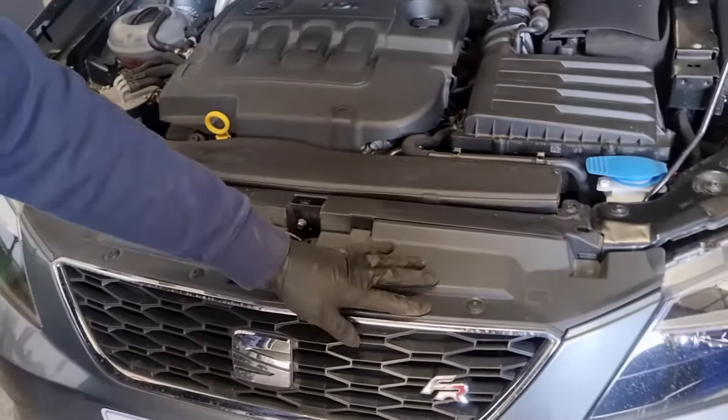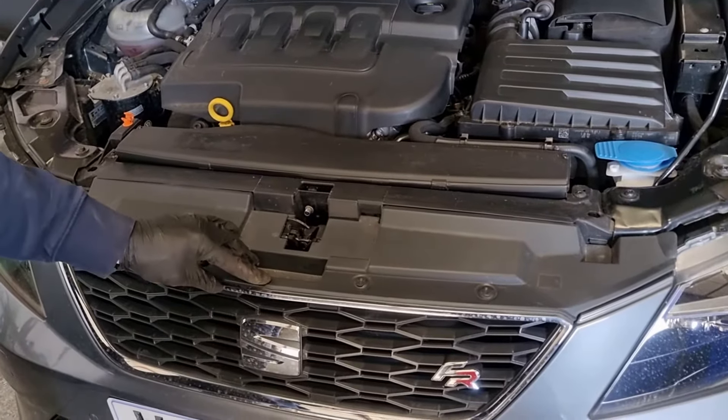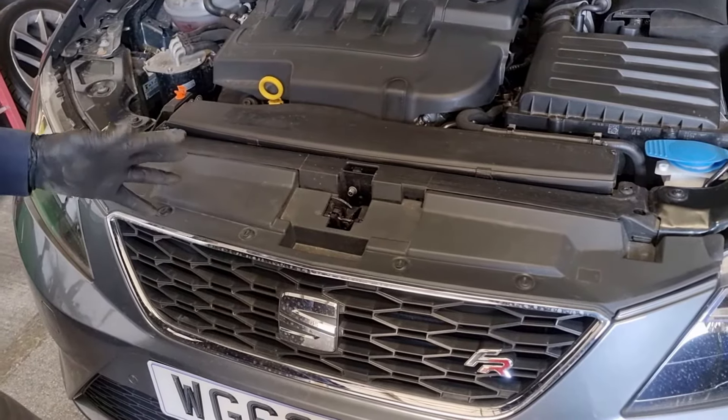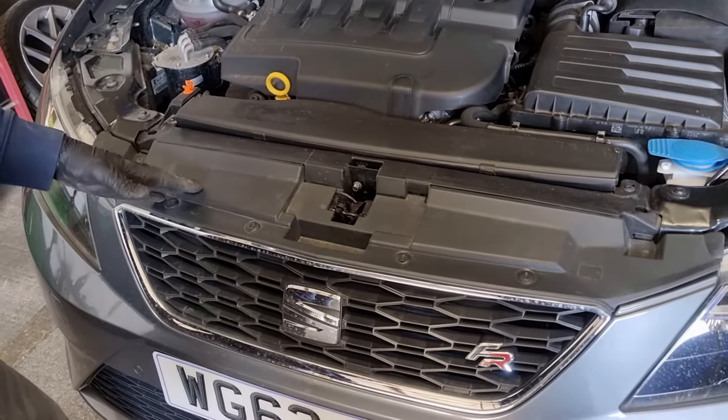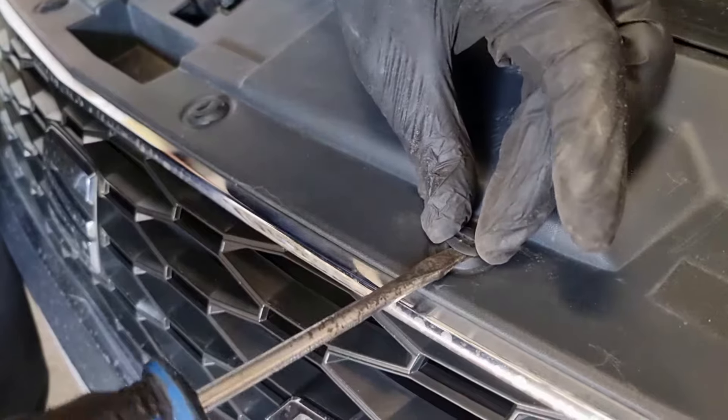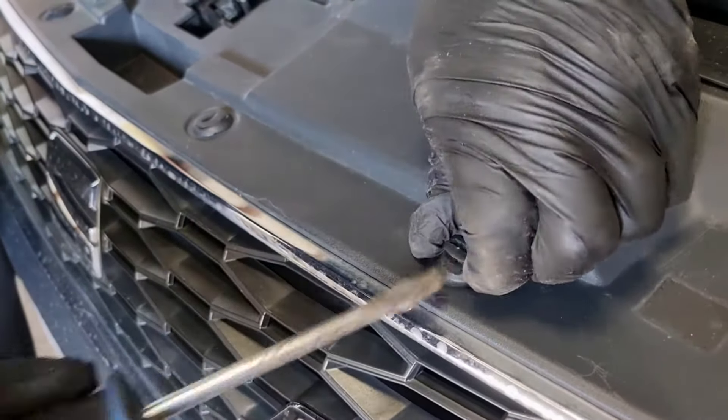Now we've got the bonnet up and we're at the top of the front grille. The reason we've left this to last is because if you do the easiest bolts last and you're working on top, you're not trying to get the bumper off with bolts still on the underside. So there's these four clips here — what you can do is just turn them 90 degrees anti-clockwise and they'll pop out.